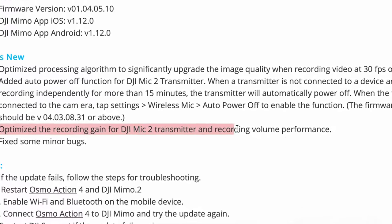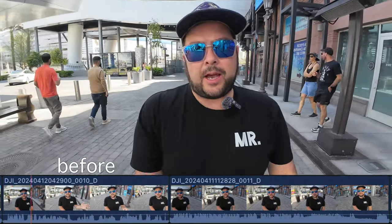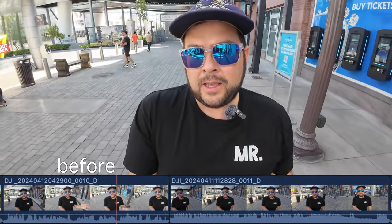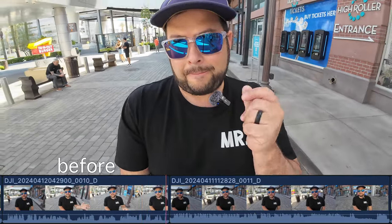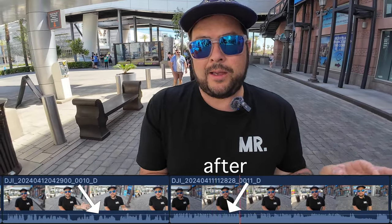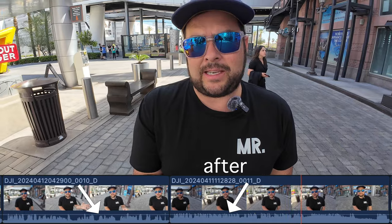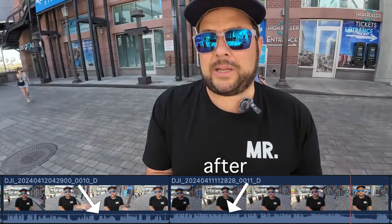Another notable update: we got the DJI Mic 2 transmitter support in the last firmware, but now they've optimized the recording gain for it to sound better right out of the camera. This is what the mic sounds like pre-update — I haven't changed anything in post, this is straight to camera and straight into editing. Then, after the update, here's what it sounds like — I haven't changed anything either, so you can judge if there's a significant difference in sound.